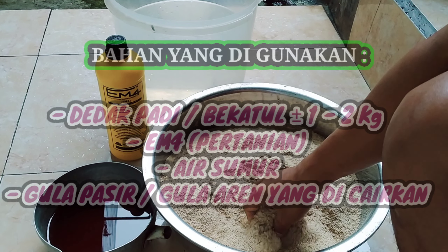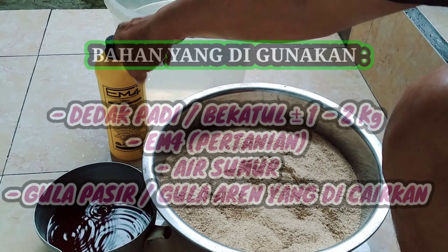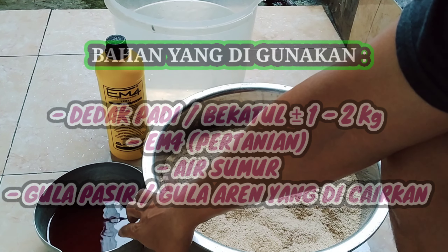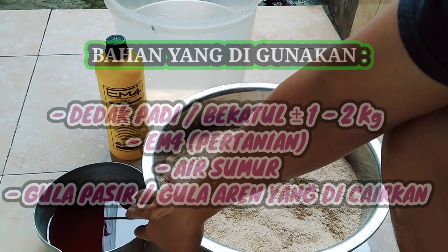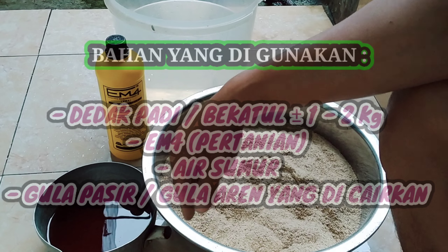Dedak padanya sekitar satu setengah hingga dua kilogram. EM4 akan saya gunakan sekitar 60 ml. Dan ini sebagai makanan atau nutrisi bagi bakteri, yaitu air gula yang akan kita campurkan nanti dalam wadahnya.